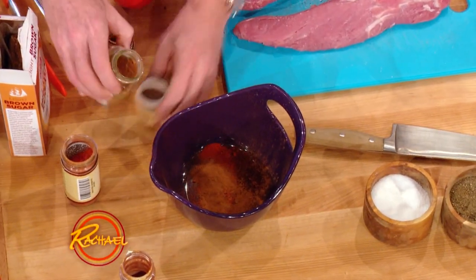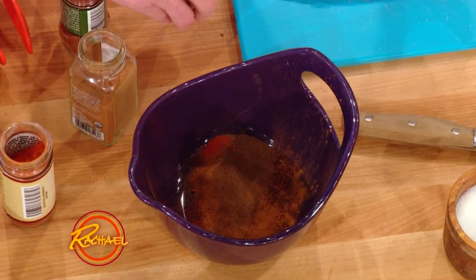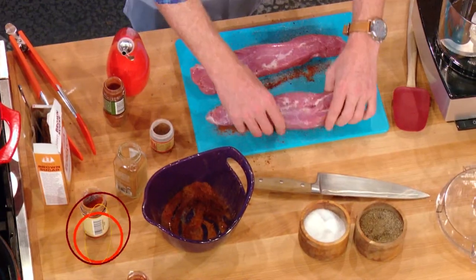We're gonna make a quick spice rub here — some chilies, a little bit of cinnamon, allspice. It's got those autumnal spices, those sort of pumpkin spices, but they're a little bit spicy as well. And then we're just gonna put the spices right onto the pork tenderloin.